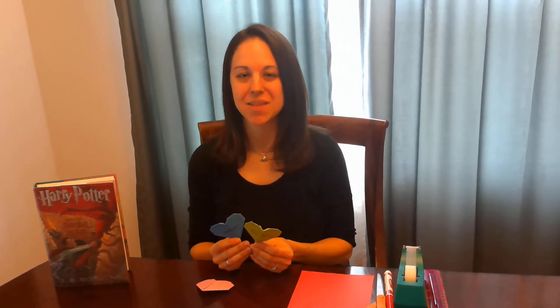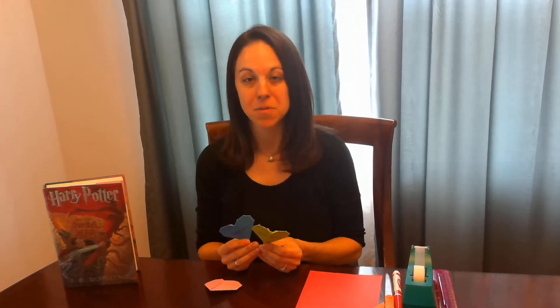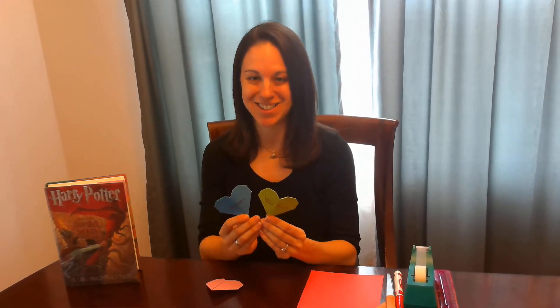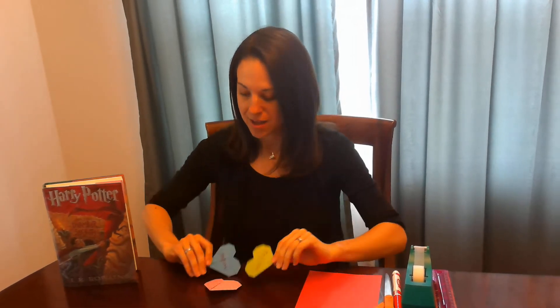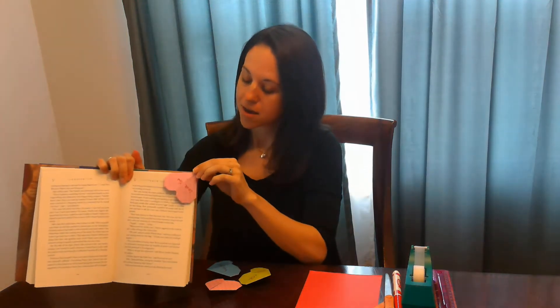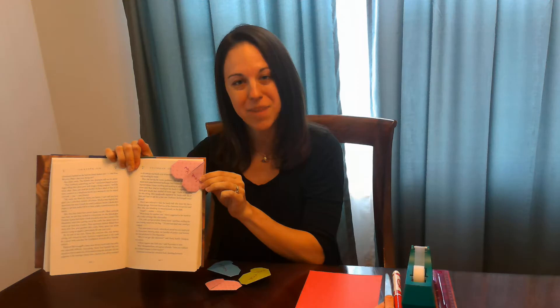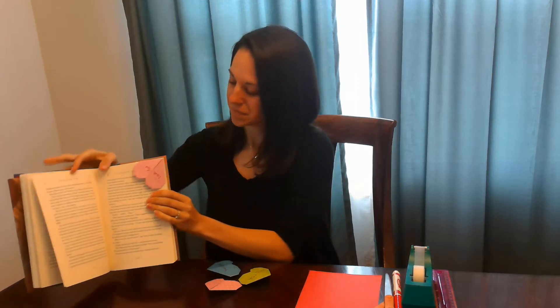Hi, my name is Kirsten and I am a teen services librarian from the Naperville Public Library. Welcome to Origami Heart Bookmarks. Today I'm going to demonstrate how to make these corner bookmarks. They just slip right over the corner of a page to hold your spot in a book like so. I love this project because it's super fun, super easy and it also uses supplies that you probably already have at home.